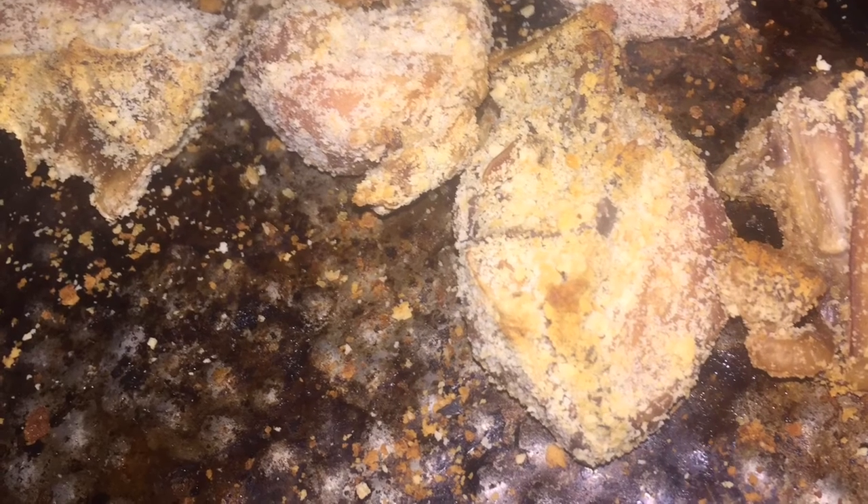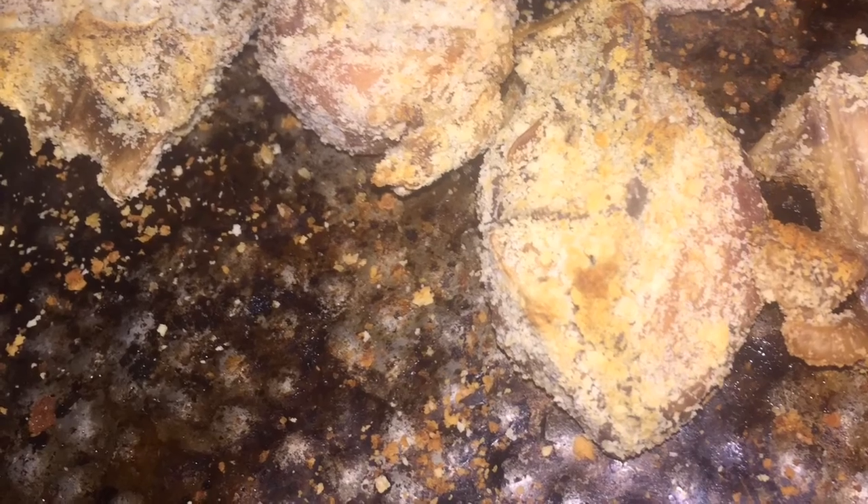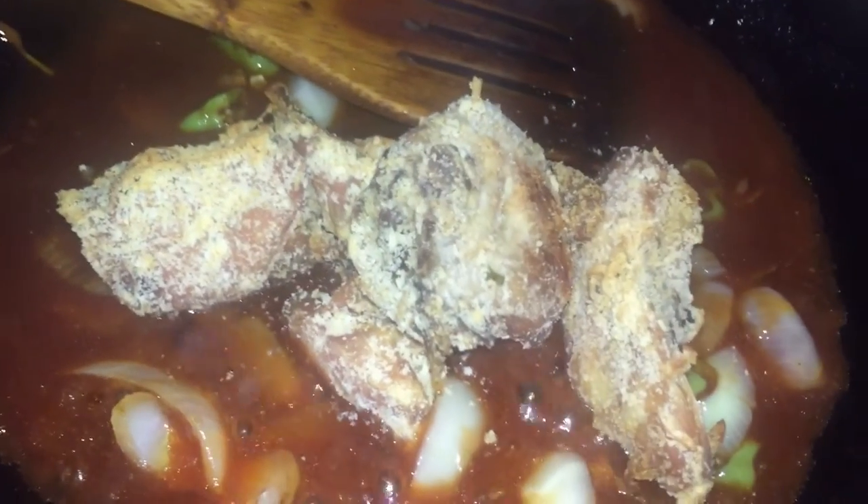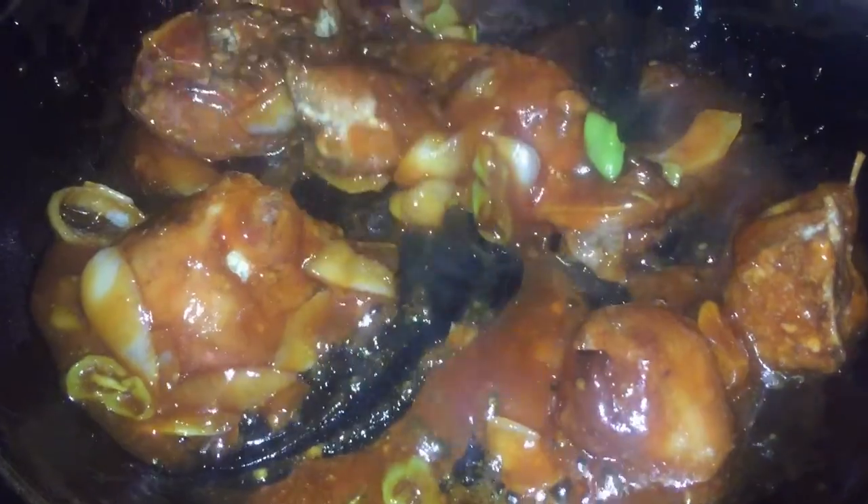This is my pre-baked chicken — the link for this chicken would be above — so I'm going to add it to the sauce and make sure that this sauce is totally coated on the chicken, and let that simmer on a very low heat. Remember our chicken is already cooked, so we don't want to overcook it.